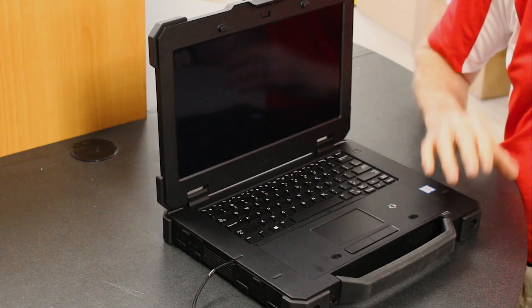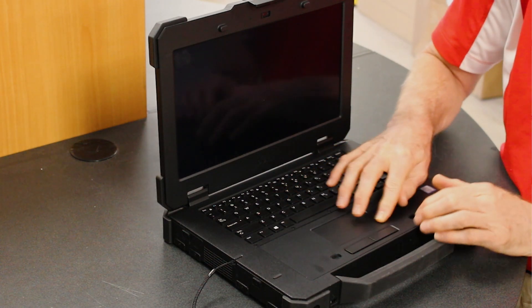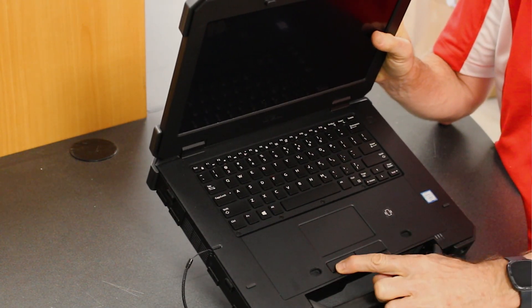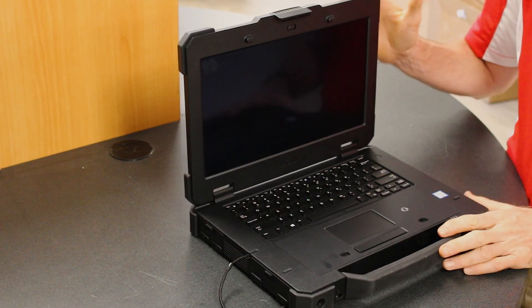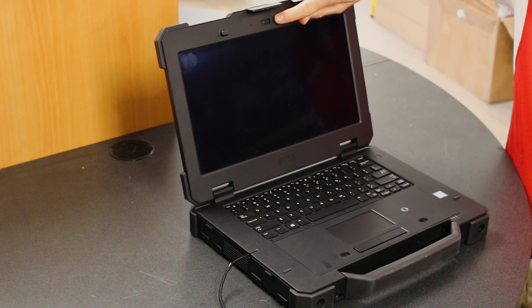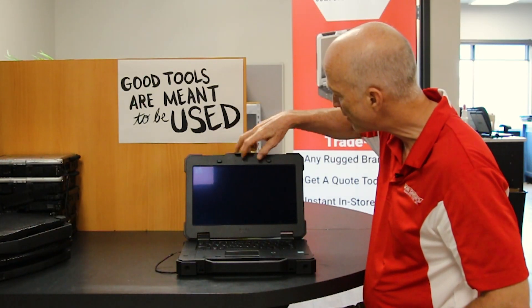Including the screen — if you take a look, these rubber bumpers are on the screen as well. Another nice feature is the mouse pad. Look how large this mouse pad is, and how large the mouse buttons are. You've got plenty of room to roam around on this mouse pad.